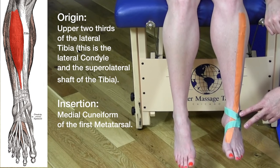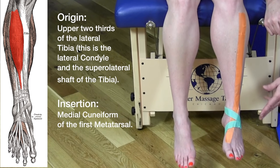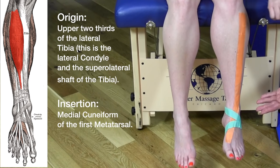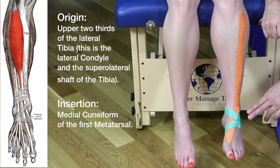These green areas represent what we call a retinaculum — a band of fascia or connective tissue that holds tendons in place from bowstringing. Bowstringing means the tendons would come out from the ankle if something wasn't there to hold them in place.